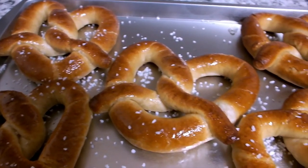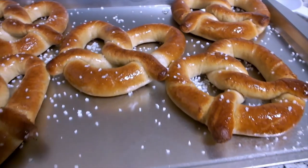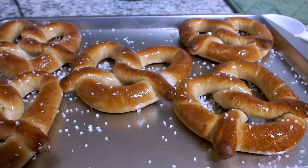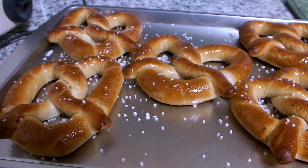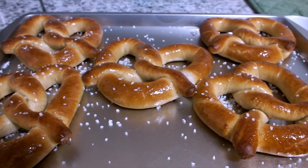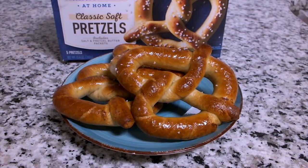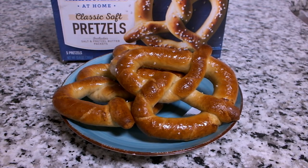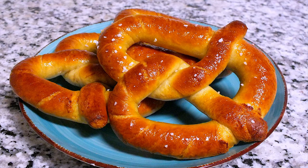These are my Auntie Anne's at home classic soft pretzels — they came out amazing and very soft. My overall thoughts: they taste amazing and it is exactly like the ones in the store. Thank you guys so much for watching, don't forget to subscribe and like this video, and as always, keep cooking chefs — bye!